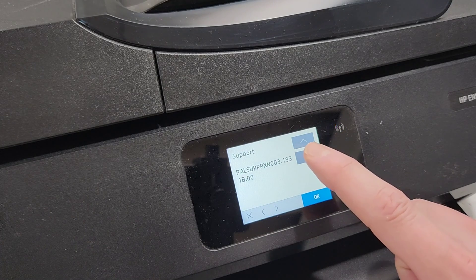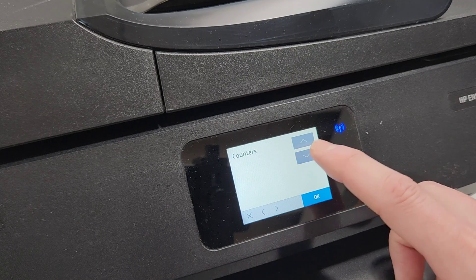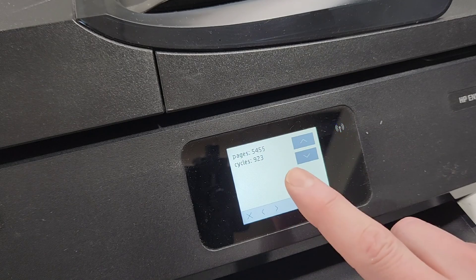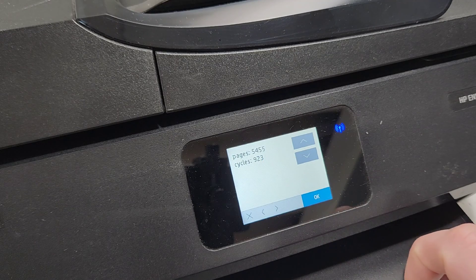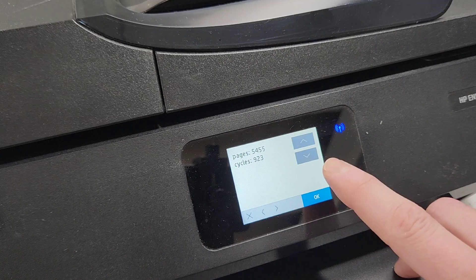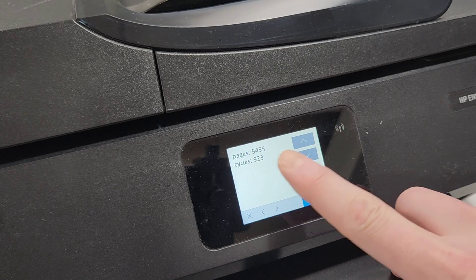From there you'll press the support menu and then use the arrows on the screen. The information menu will tell you basic things — for example, the counters will show you how many pages have been printed on this printer. You can see it's 5,455 pages printed and a total of 923 cycles, meaning 923 jobs were sent.